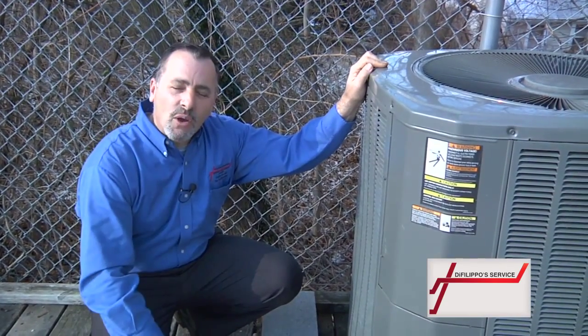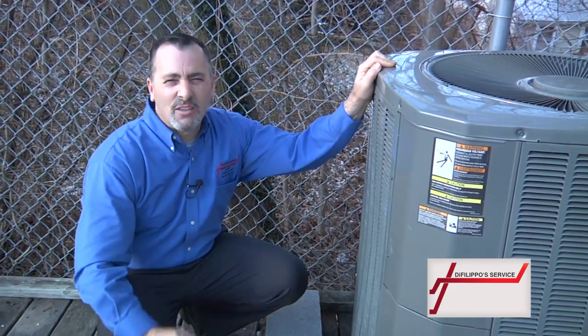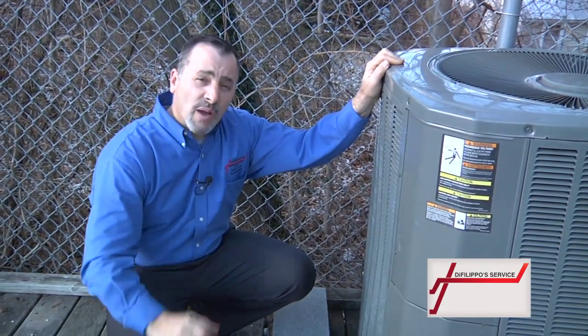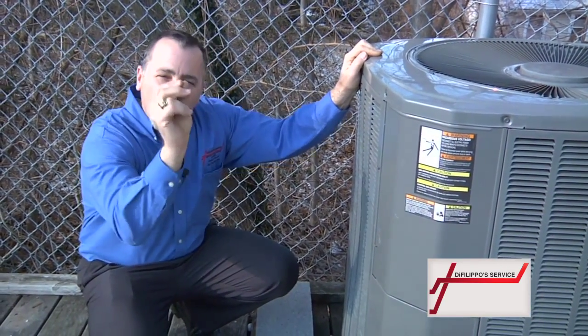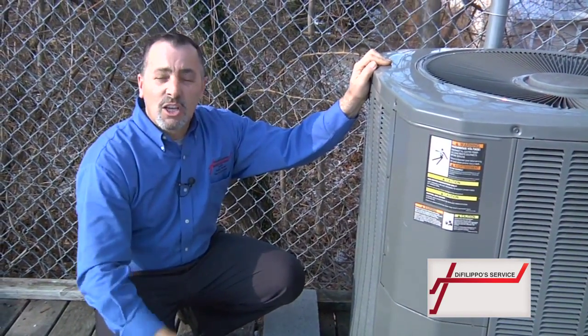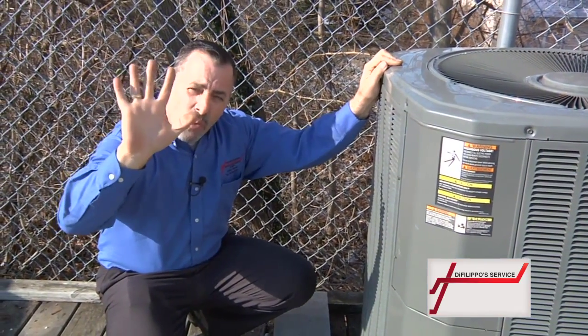Here's a quick thing to do. Go inside. First thing, the temperature's got to be above 65 degrees — make sure it's above 65 degrees. Go to your thermostat, switch your air conditioning on and turn the temperature down to 60. You should hear the fan inside running and you should feel air blowing out of the vents.